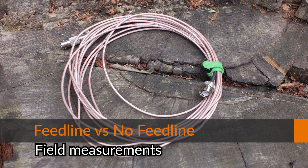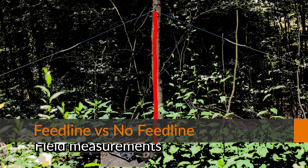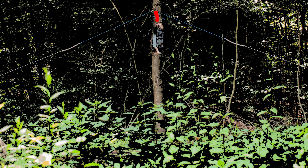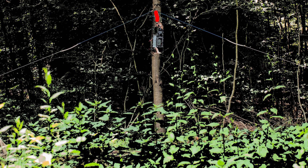Hello guys, Crazy Jack here. In this video I will show you a comparison between a feed line and no feed line at all. We are still comparing the same antenna type — a dipole, a shortened dipole in an inverted-V configuration.